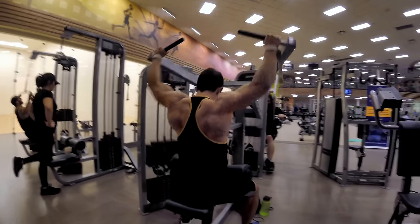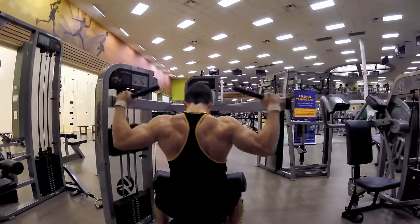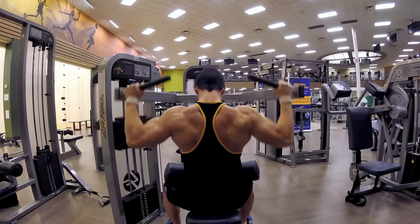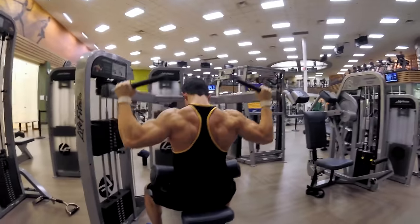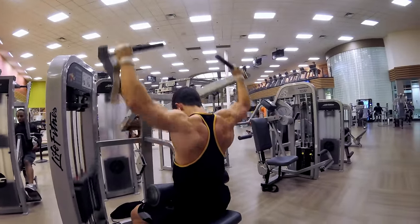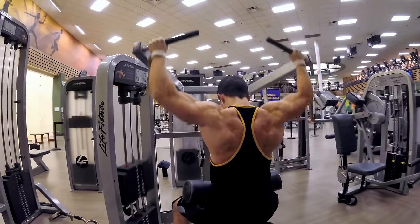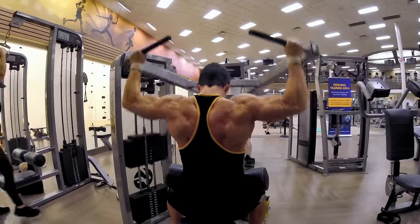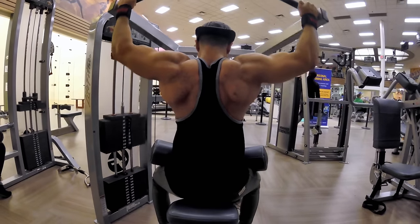Next we went to this cool pull-down machine — not the usual pull-down machine that I do. We leaned forward a little bit, so it was like doing a behind-the-neck pull-down. It was just to change things up, and that was a good way to change up the workout. Variety is important.